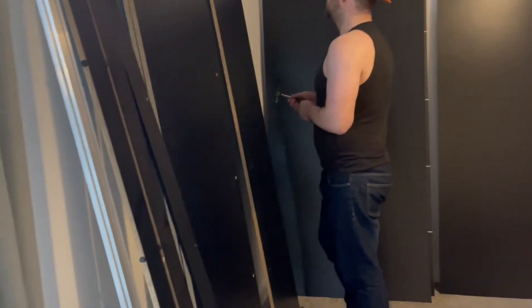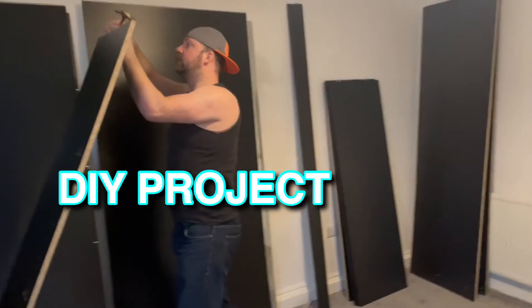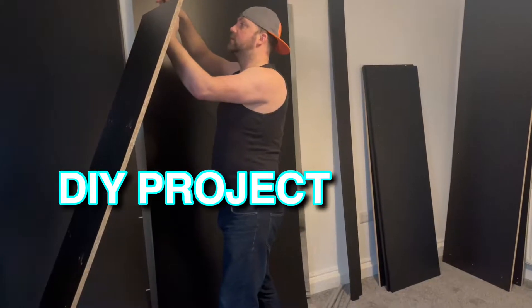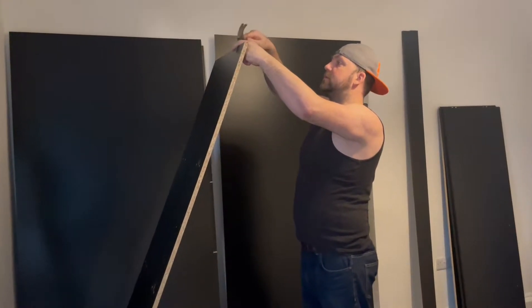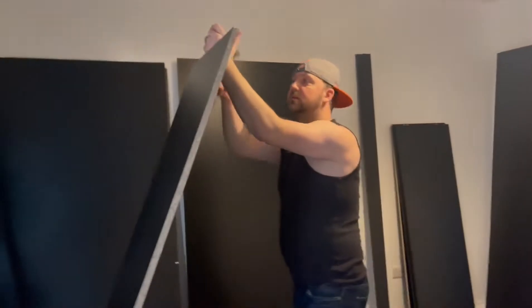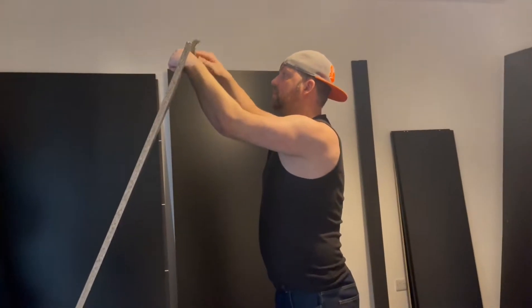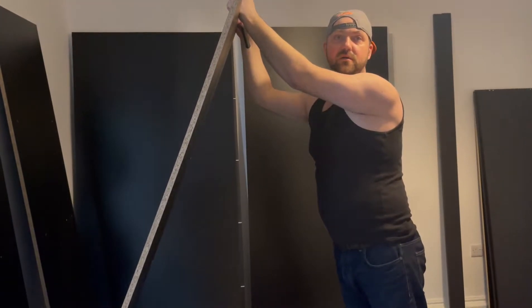Hey baby, what do you have to say? Everyone is welcome to try and carry these size wardrobe parts up that narrow stairway. Oh my god, it was the narrowest stairway I think I've ever seen. There's literally no room — and when you get upstairs, it's not like there's much room either.